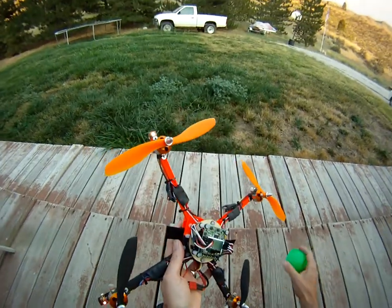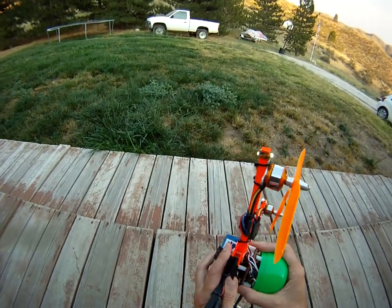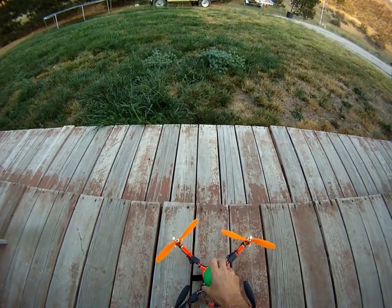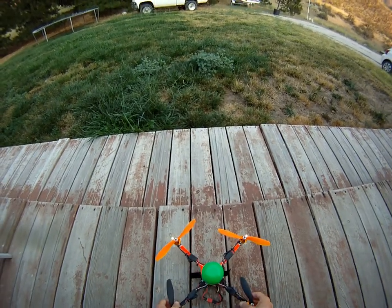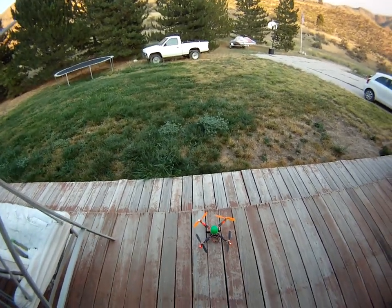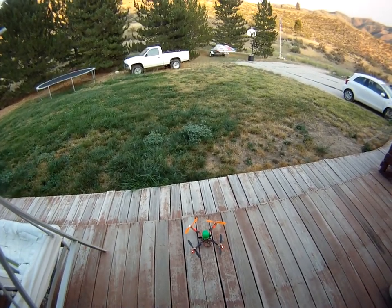She flies really good — I'm very happy with it. This one I actually have updated to the new firmware, where I put up a video earlier of my FPV quad flying on the old firmware. I just thought I'd show you a quick video on how this one flies.